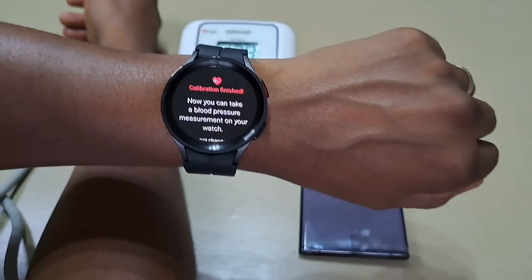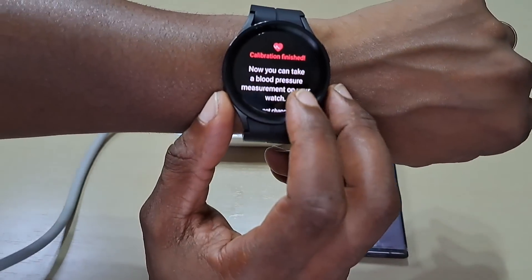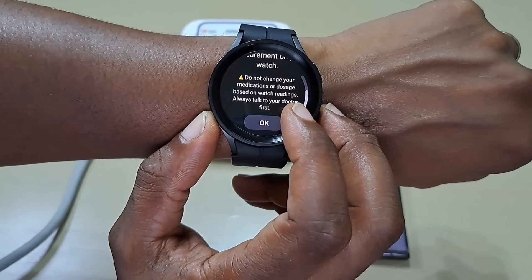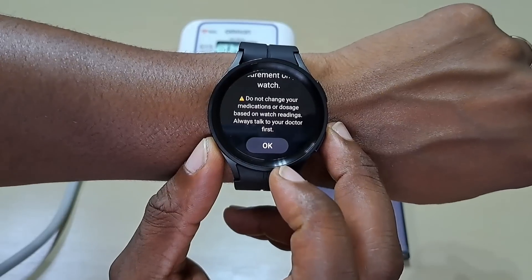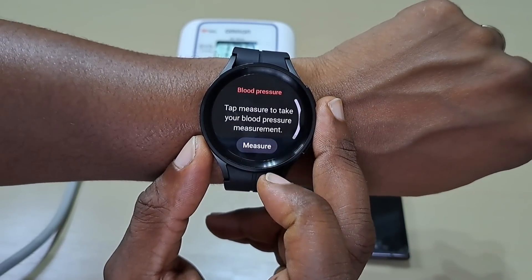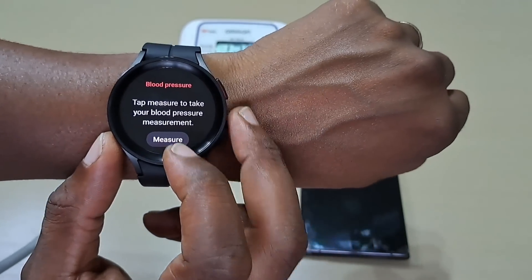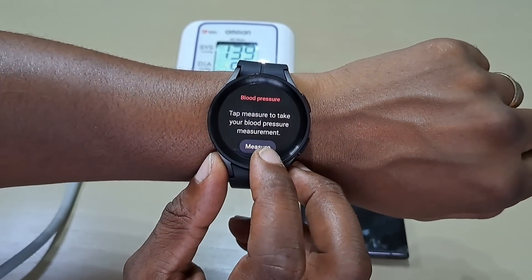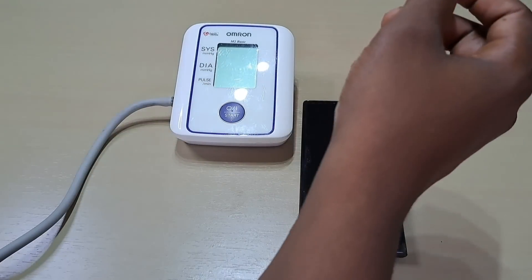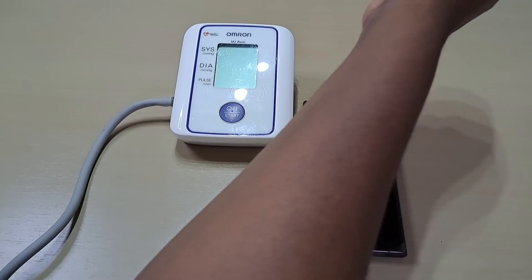It's now finished. Now you can take your blood pressure measurement on your watch, and it gives you a little warning: do not change medication or dosage. Let's measure it on the watch first — let's turn this off and adjust this.